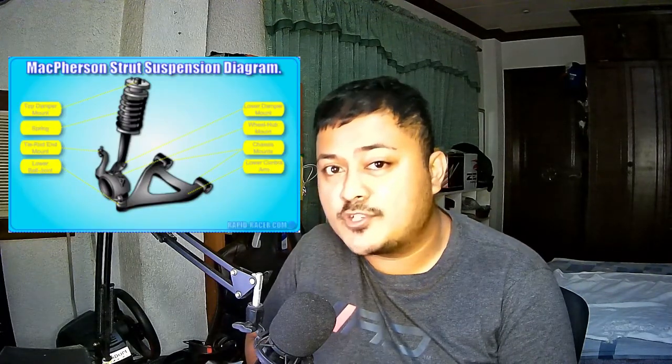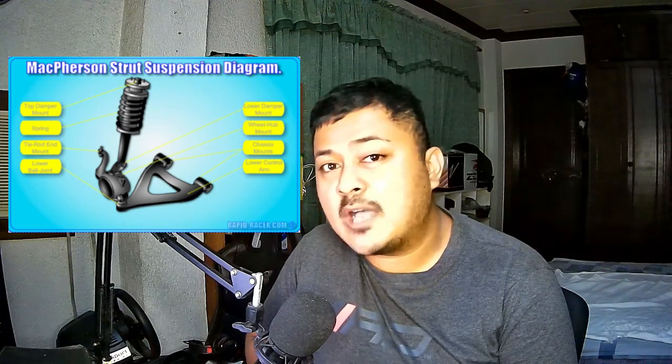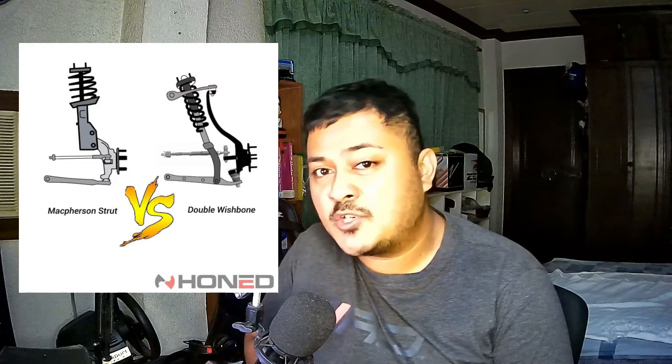The Hyundai Elantra 1996 to 2000 features MacPherson struts on all four wheels, but we're focusing on the front suspension. If you compare it to the Hondas with their short-long arm or double wishbone suspension, the double wishbone is really more well suited to motorsport applications. The geometry is way better — when the suspension compresses you're going to get more camber gain than with the MacPherson strut.